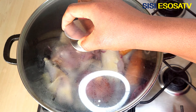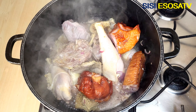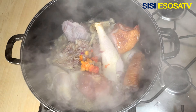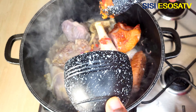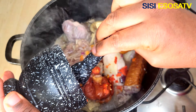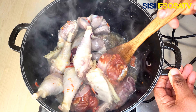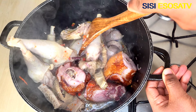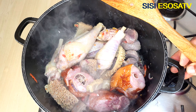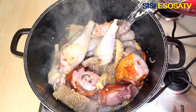I will give that a good mix, then cover to simmer for 10 minutes. After 10 minutes, I will add some chopped scotch bonnet pepper. Next, I will add enough water to cover.